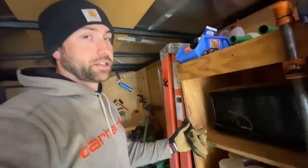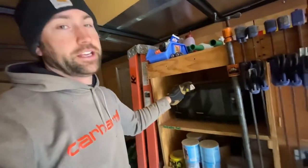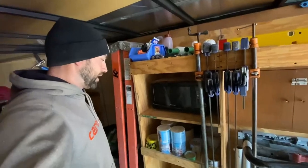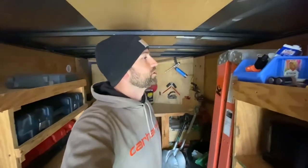One of the more important parts of the trailer for sure is the microwave that we have mounted in here. That way we can heat up soup or whatever you want for lunch, which is always nice.